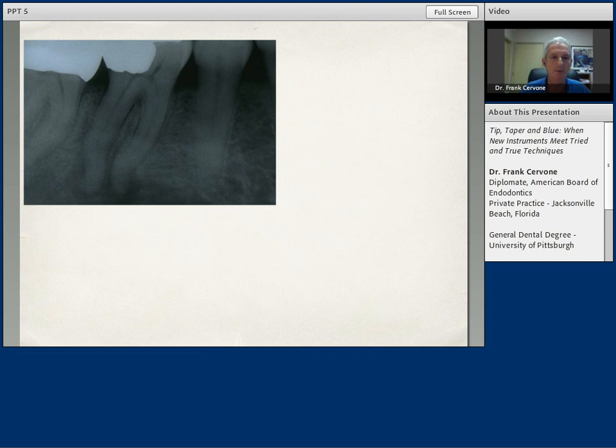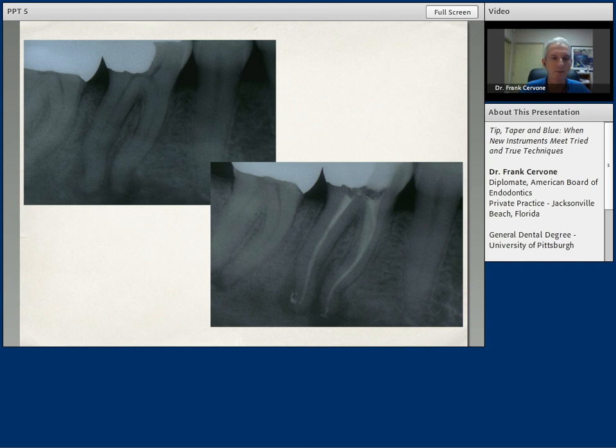Mandibular molars with S-shaped curves present a challenge to all of us. And here we've located all the canal orifices, instrumented to proper dimensions and to proper length, and have a nice shape — hopefully a successful case. So these are just some routine cases that as we progress here, we'll learn more about the technique and how we instrument them and make them successful.